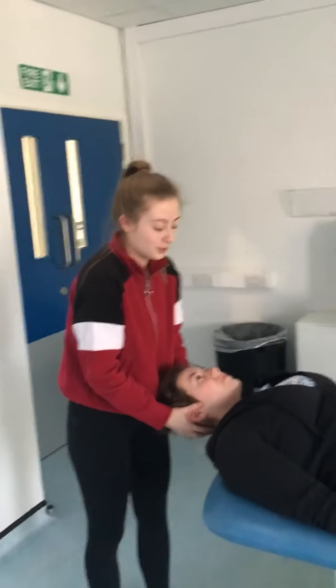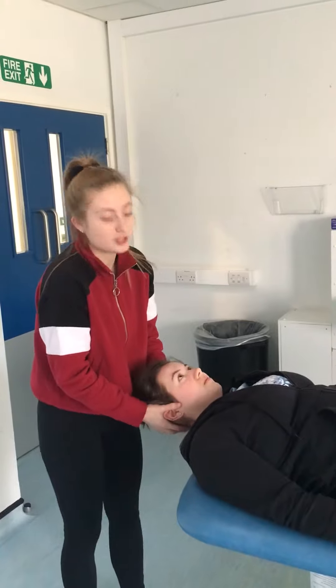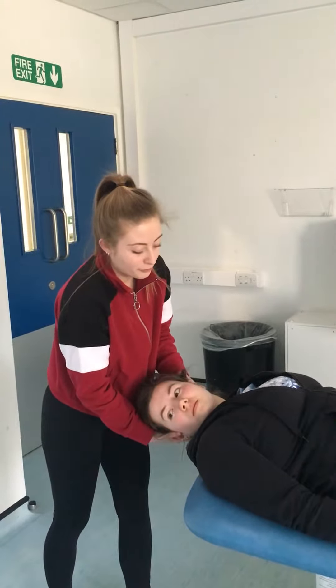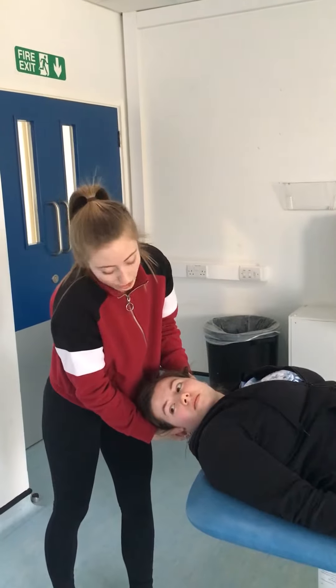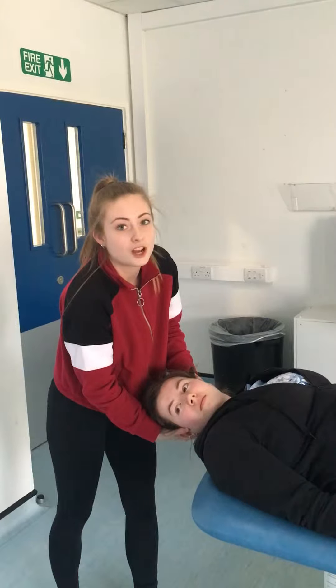So this was testing the horizontal canal. To start off with, you're going to have the patient supine, bring their head up to about 30 degrees of flexion, and then take it over to about 40 degrees of rotation to one side. You're going to hold it here for about 30 to 60 seconds, or until symptoms have started to disappear.